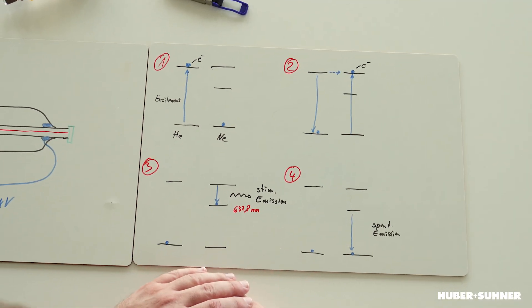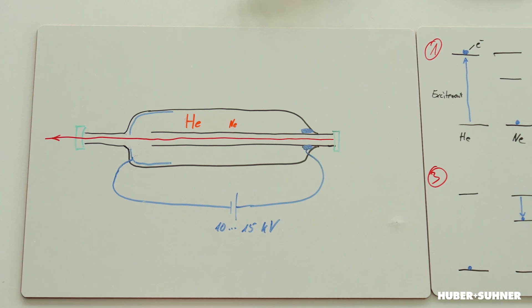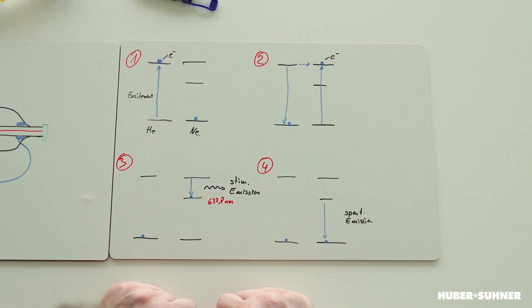Now the question is: how does this excitation work? On the left-hand side at the top we have a sketch — helium on the left, neon on the right — and those horizontal lines indicate energy states possible for the electron. When we apply the high voltage and create an electrical discharge, the electrons of the helium are raised from the base level to a high energy state. Because neon has a quite similar energy state, it's possible through collision that the helium atom transfers its energy to the neon.